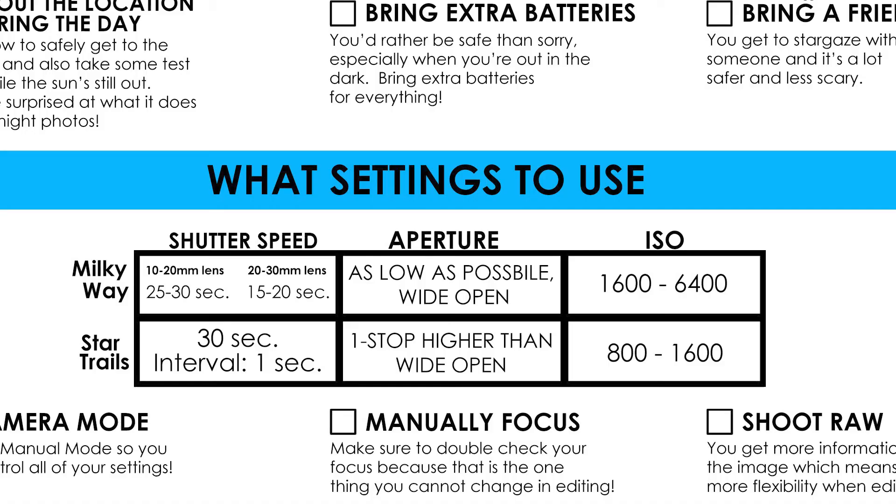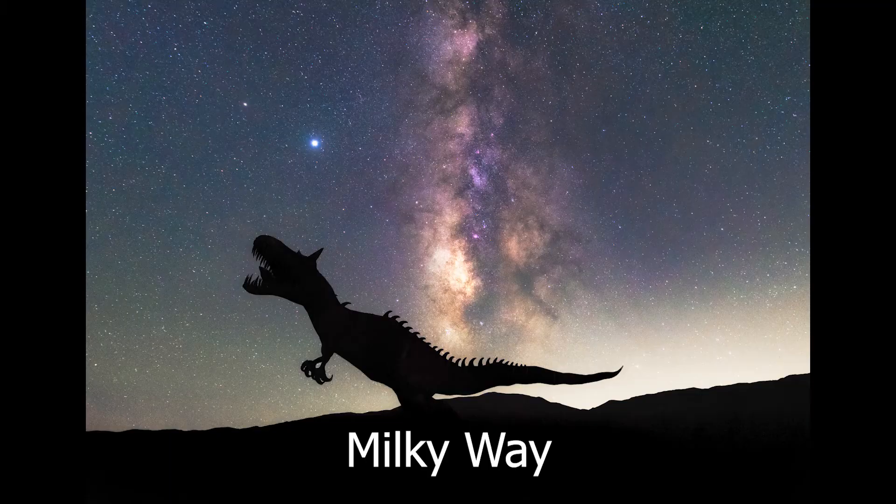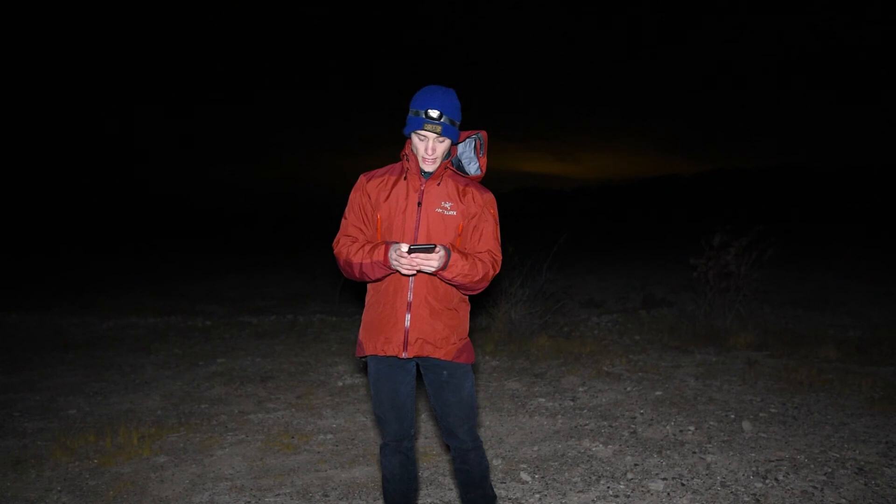The last part of this checklist is what settings to use. You can bring all the equipment and be so prepared, but if you don't know how to photograph the stars it's going to be very frustrating. The cheat sheet includes a table showing the shutter speed, aperture, and ISO recommended for Milky Way and star trails photography, since they look different and require different settings. For your camera mode, set the mode dial to manual mode so you can change all of your settings, which you need when it's really dark out.